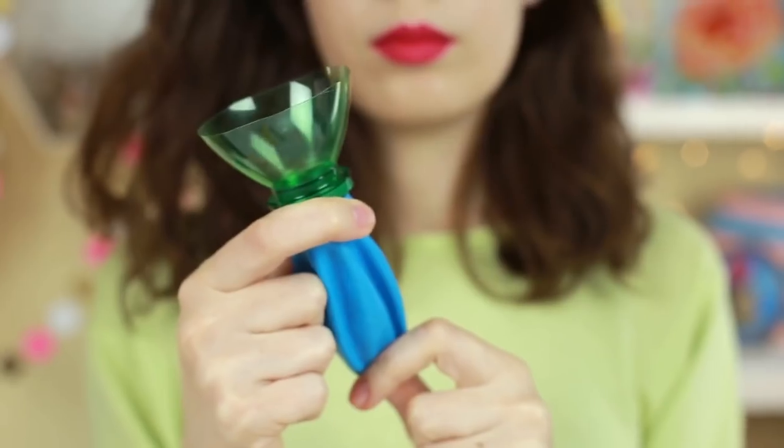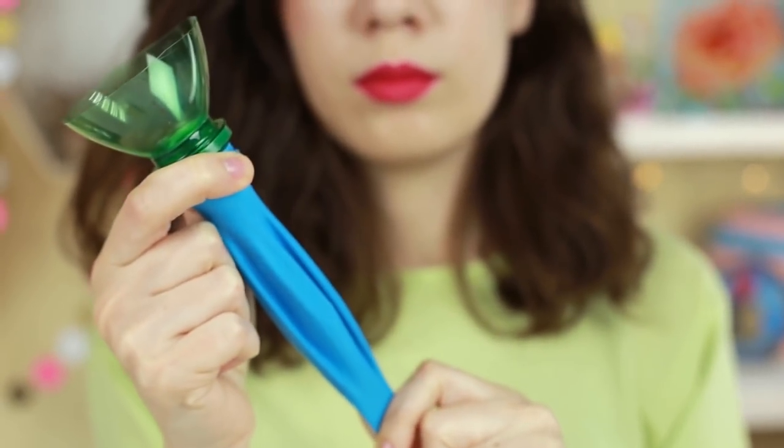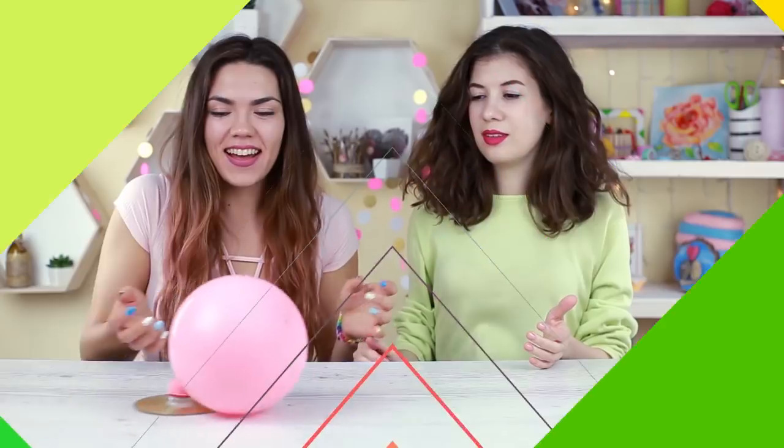And now the most interesting thing. Stretch the latex — Boom! Cool! It's a perfect way to have fun with your friends. Have some fun!